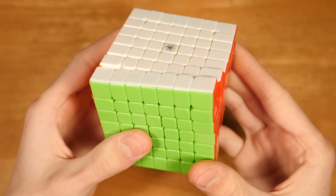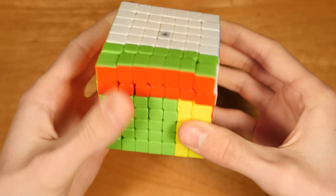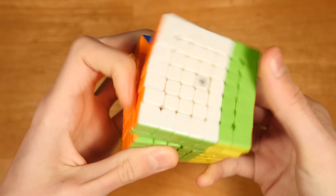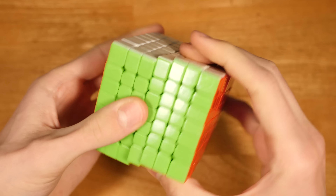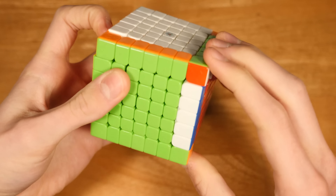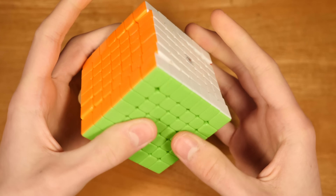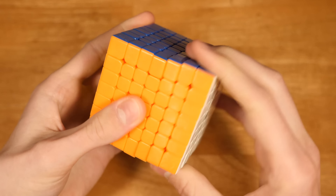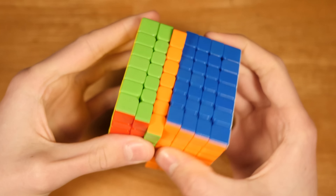For 7x7, I'm using the Wu G M, set up by cubicle labs. This cube is just so fast and has such a nice feeling. I really like the way this cube feels with magnets — really fast and smooth. It's really motivating me to get into 7x7 more, because this cube just feels better than my 5x5, which is kind of weird.